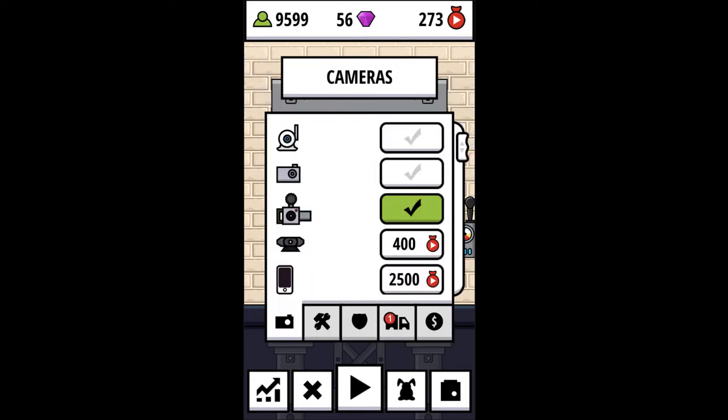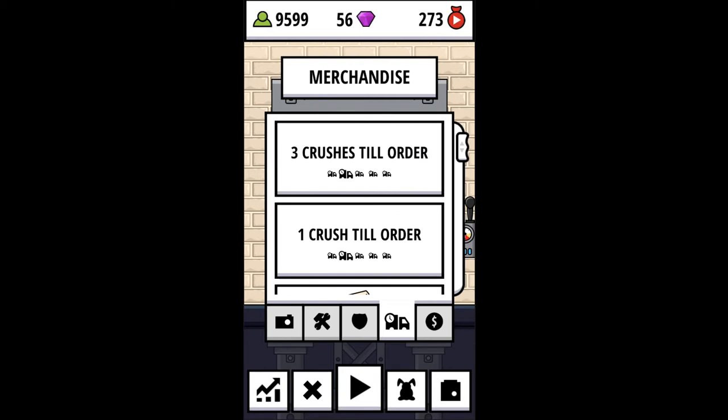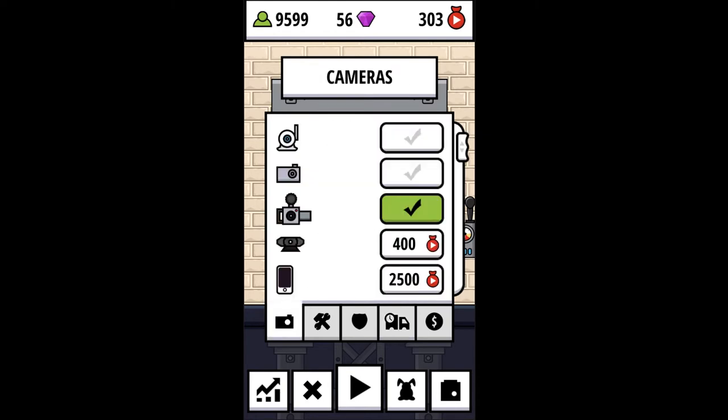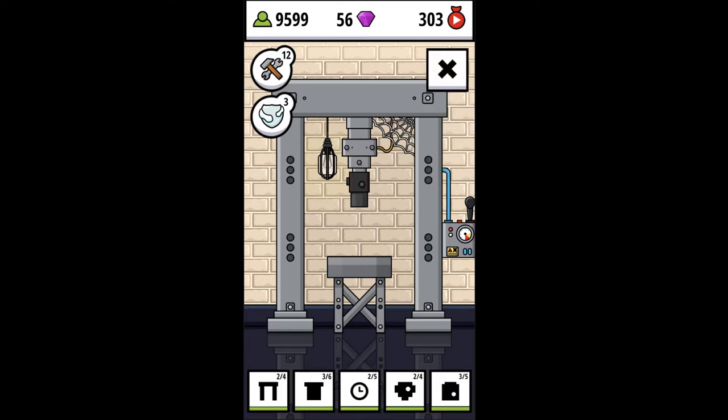We're going to start off this episode by checking our merchandise. We got three to that one, one to that one, and this one has been completed. Got to earn up that YouTube money, keep upgrading our cameras and upgrading our press. Our press is in good order so we don't have anything to fix.